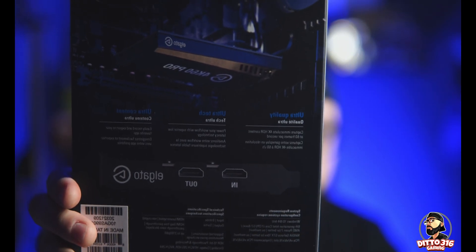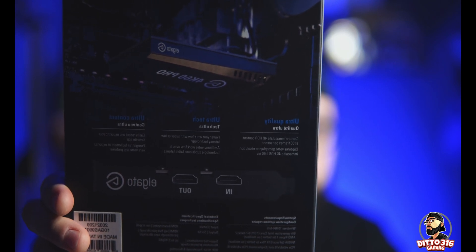This thing can do 4K at 60 frames per second, so I'm guessing you can do 1080 at 120 — not that bad. The passthrough is 240Hz, it has a PCIe slot, it says low profile. I'm still learning so I don't know what that means, and as you can see there's an in and out HDMI.